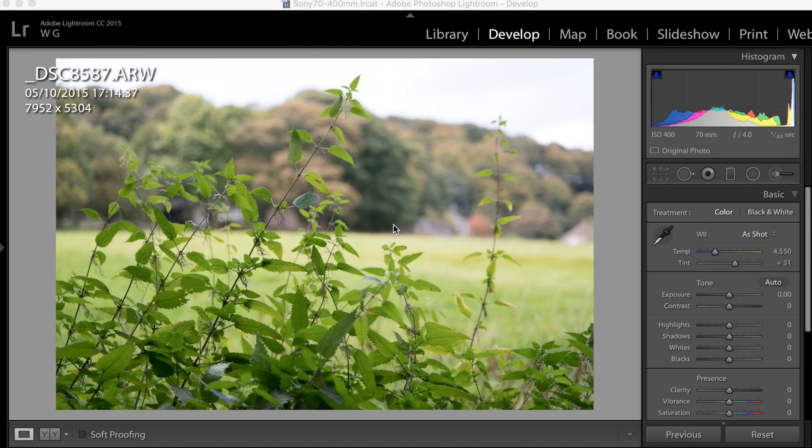Okay, so we're in Lightroom. I've just brought up some images from today — a few test shots. They're not representative of my photography whatsoever, hopefully. I just wanted to show you various things. So we've got the background blur in this image, very pleasing to me. It's an f4 lens, so you're never going to get that super creamy bokeh that you see on maybe an f2.8, but overall, very pleasing to the eye.